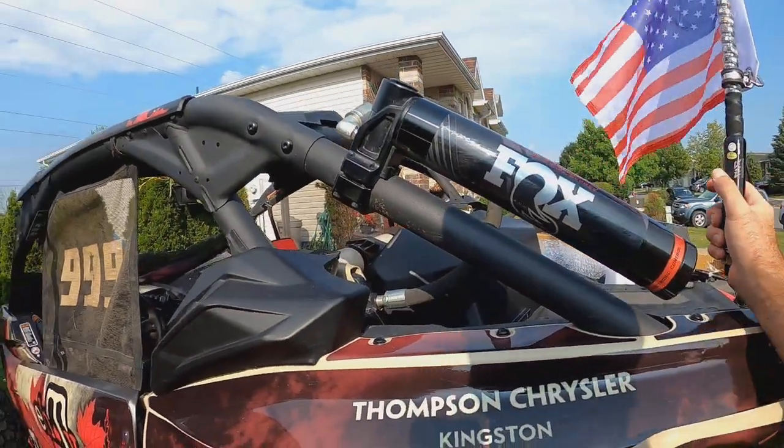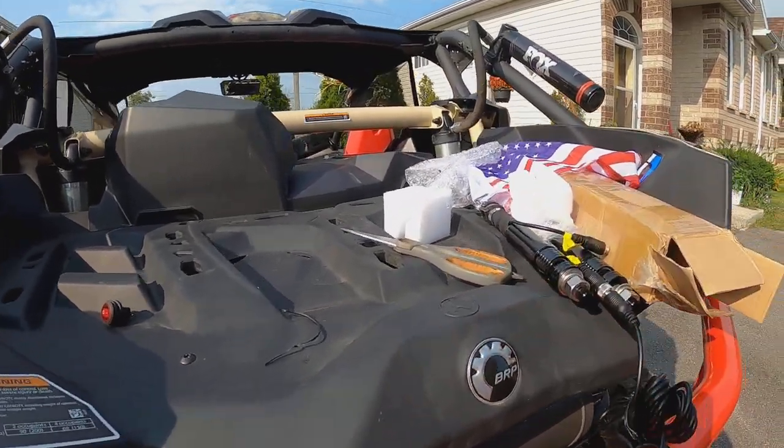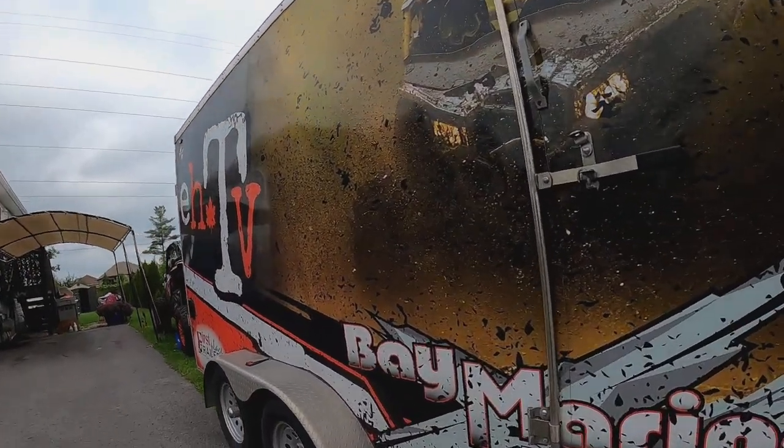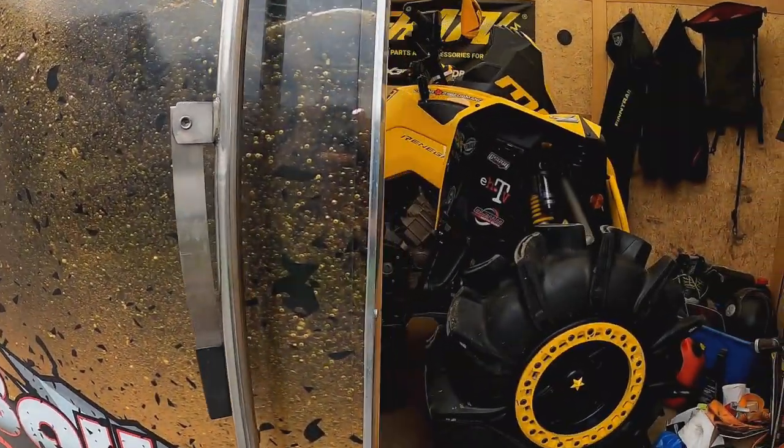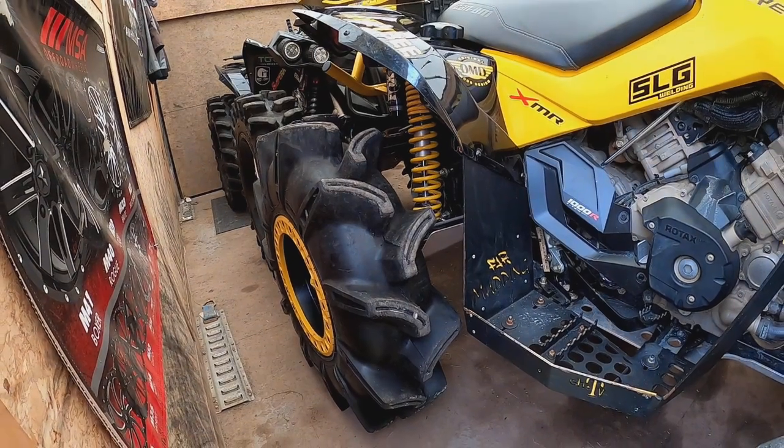Well we're going to have to find a mounting solution for these. I haven't really thought that far ahead yet. Super stoked, looking forward to this big time. First things first — the bee has got a clicking in the rear axle, and I'm pretty sure it's that one, so we're going to swap that out.